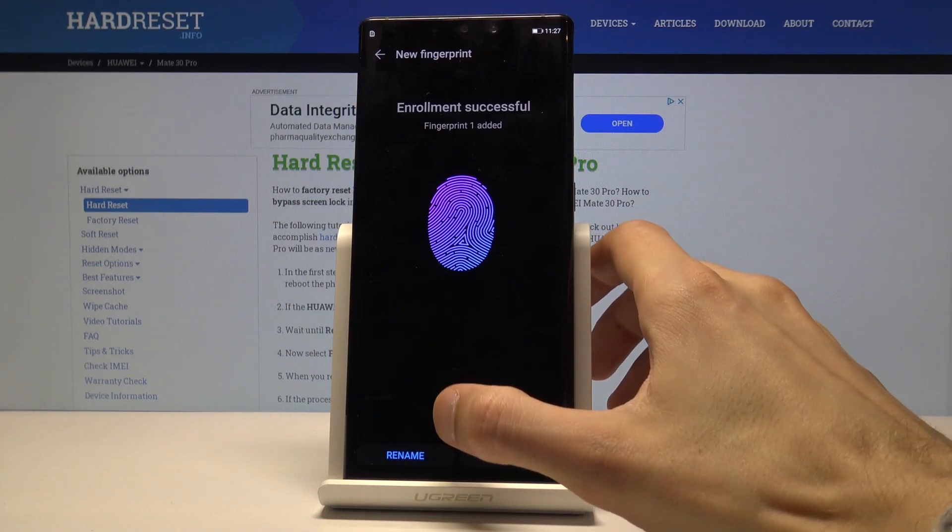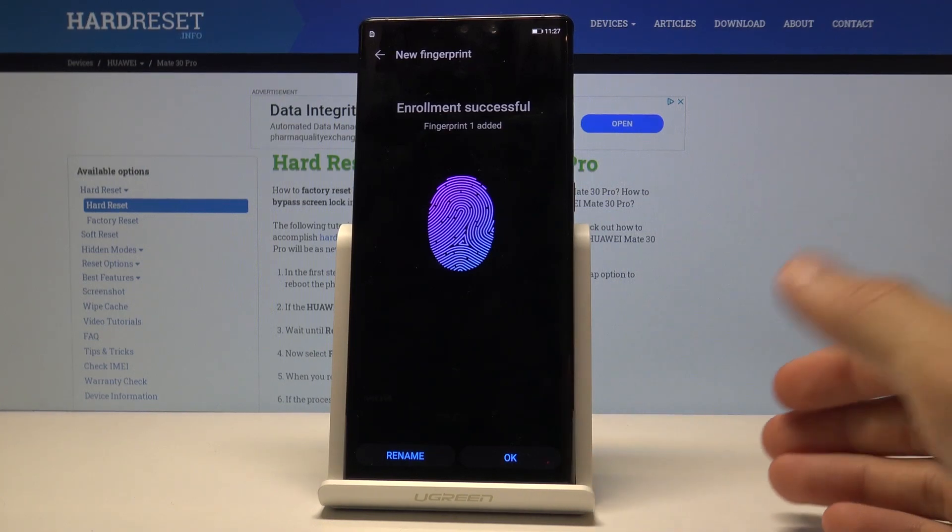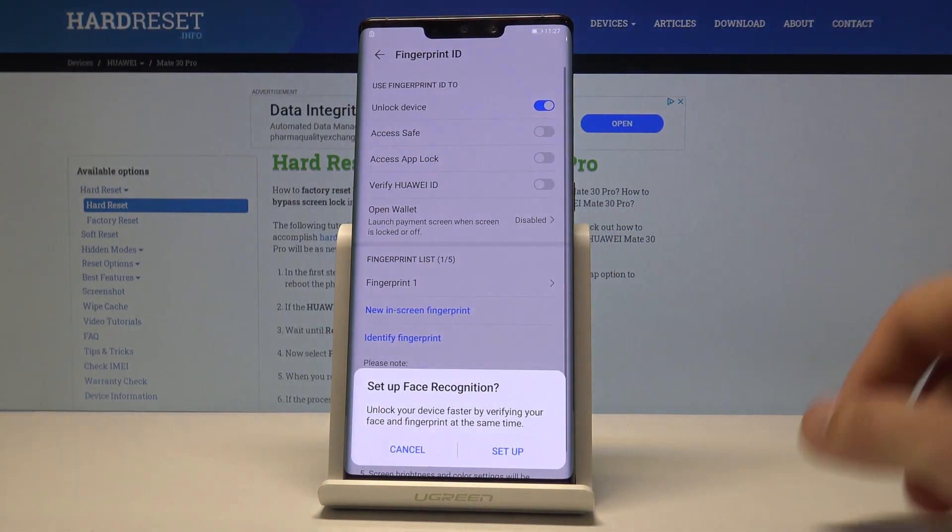Once it's done, you can rename the fingerprint so you have an easier way of tracking which finger you've added, and if you want to remove it later you'll know which finger it is. I'm just going to keep it as is and tap OK.